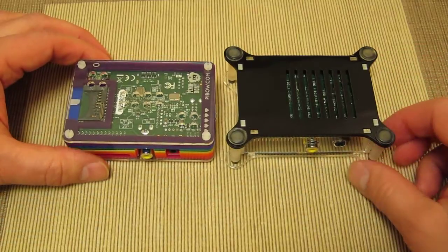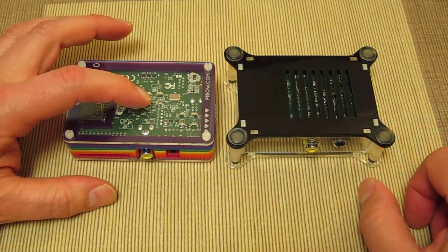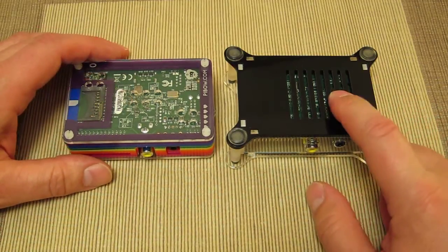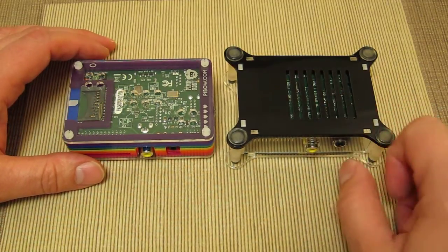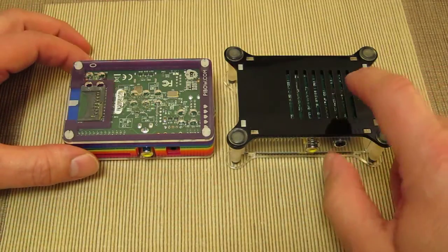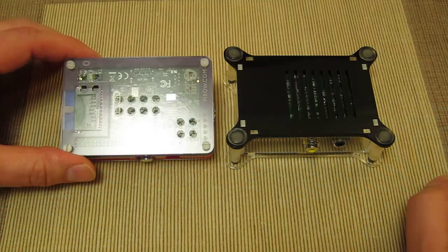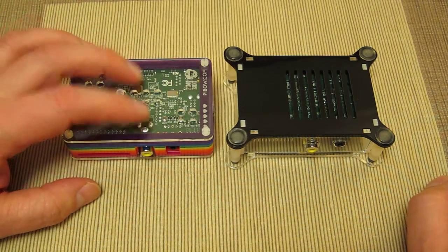One plus point for me on the Pi-Bow case is that the bottom is also transparent, where the AX Iris case is opaque — it's a black material. Although they've both got heat vents, I'm not sure why the AX Iris couldn't also be see-through. Revealing the circuit board is very much what this is about.